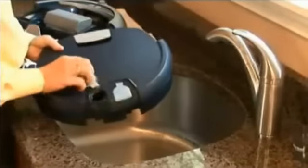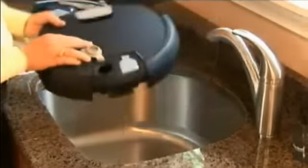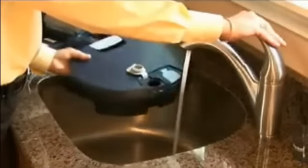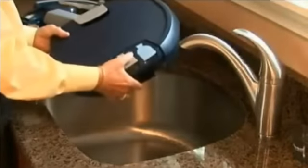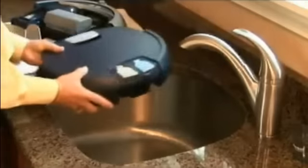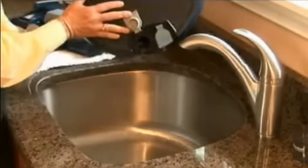To empty the tank, open the gray dirty tank cap and dispose of its contents. When the dirty tank is empty, fill it halfway with water, close the cap, and lightly shake the tank to loosen any sediment that may have accumulated. Open the dirty tank cap and dispose of the contents.